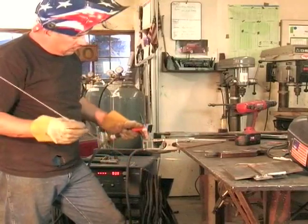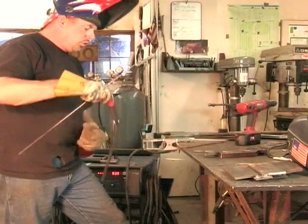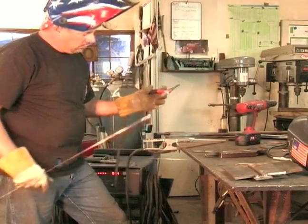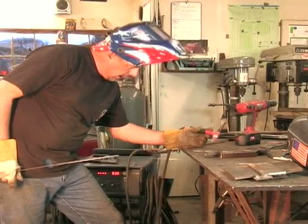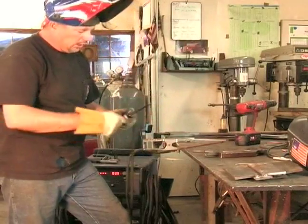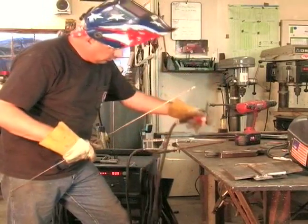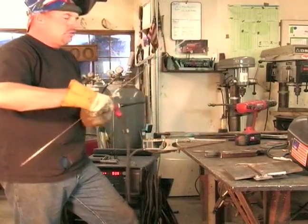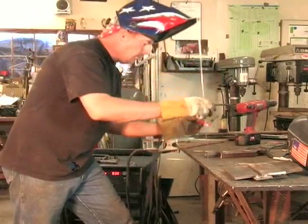This is the filler rod. You feed it with one hand, and you hold your torch — they call this the torch — with the other hand. There are different ways to stabilize your torch. You can hold it like so, or a lot of people hold it like this and come off of their pinky. It's just whatever is more comfortable to you.